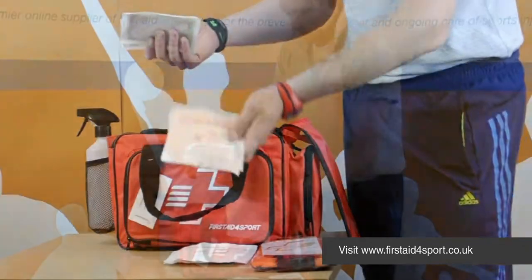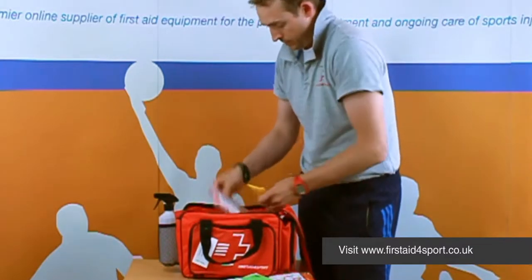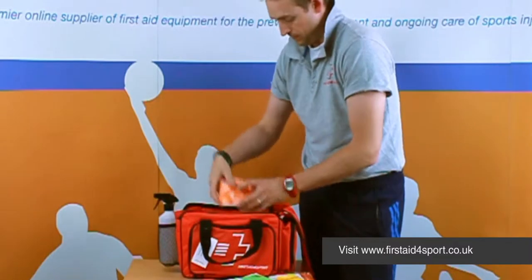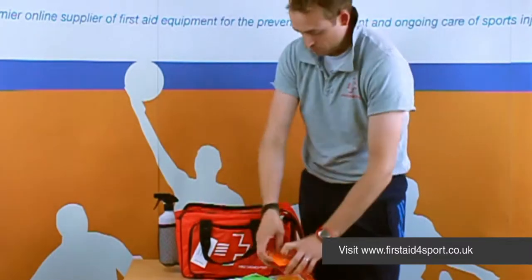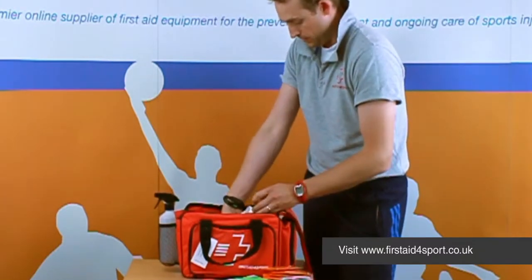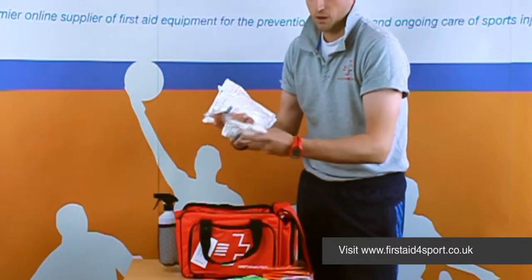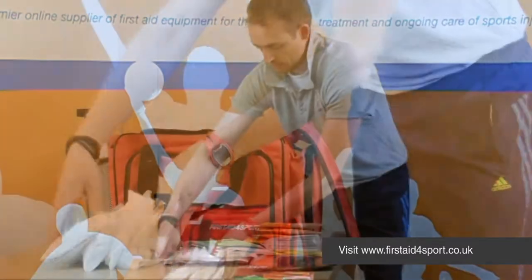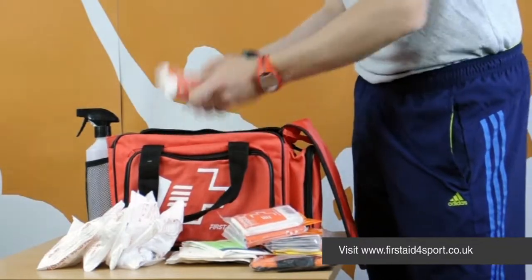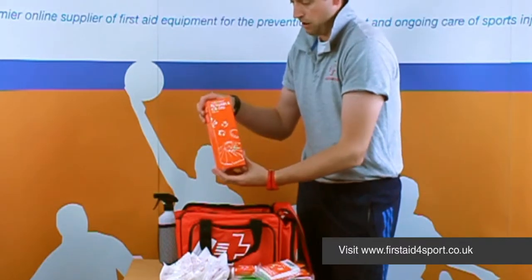The kit includes non-woven swabs, sterile dressings, big plasters, tough cut shears, disposable bags, nitrile gloves, cleansing wipes, instant ice packs — which I think is one of the most important things to have in any first aid kit — a foil blanket, triangular bandage, medium dressings, and a reusable ice bag.